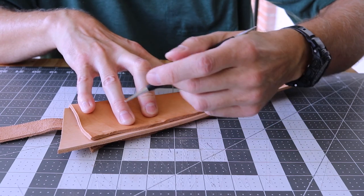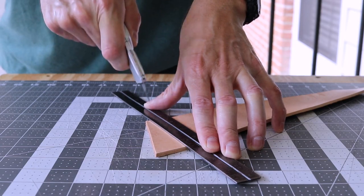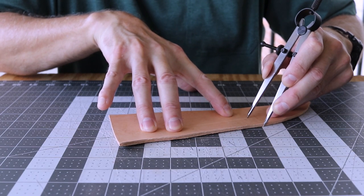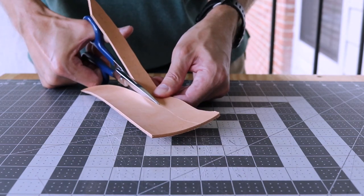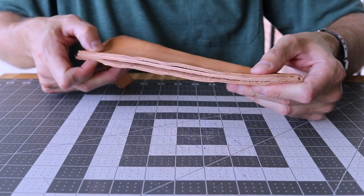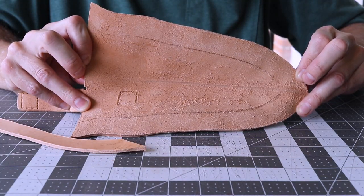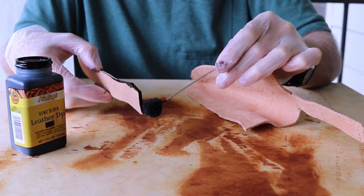Next I'll cut a one inch welt, then fit and outline the welt. I'm ready to apply the first coat of dye - I'll dye everything except for the surfaces that will receive glue, then set aside to dry.